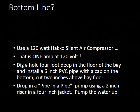The most efficient setup we found uses the 120-watt HACO silent air compressor — that's only 1 amp at 120 volts. The installation: dig a hole 4 feet deep or deeper, install a 6-inch pipe with a cap on the bottom — that's your wet well — and have it come up about 2 inches above the bay floor. Drop in a pipe and a pipe pump. We used a 2-inch pipe with a 1-inch or 1.25-inch inside pipe.